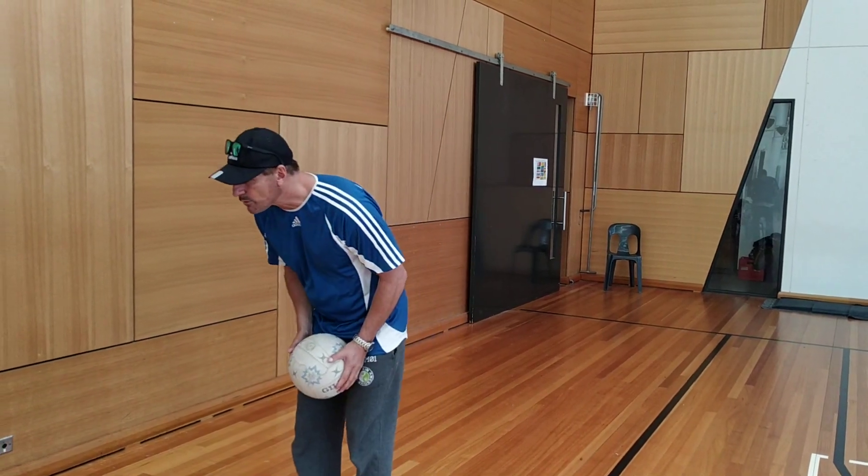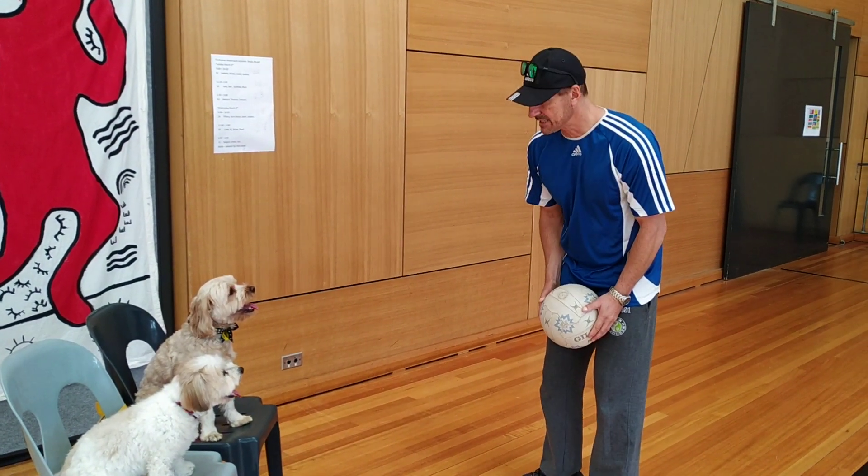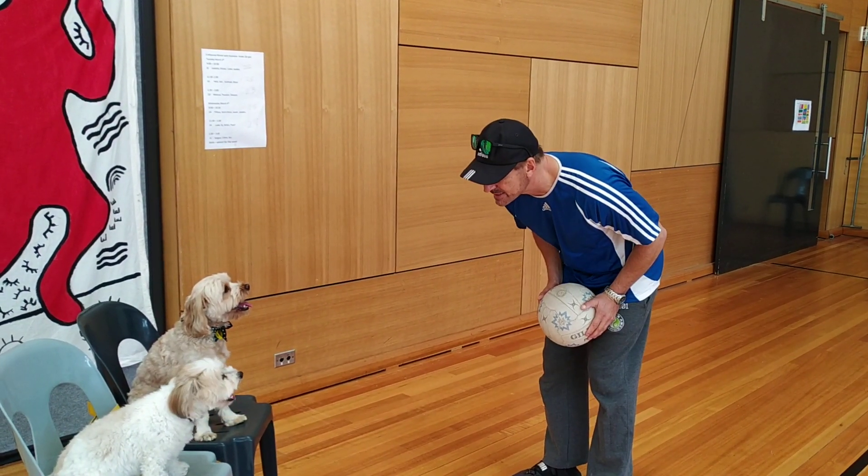Ok guys, we're doing netball today. What we're focusing on is our chest passes. Chest passes, you got that?